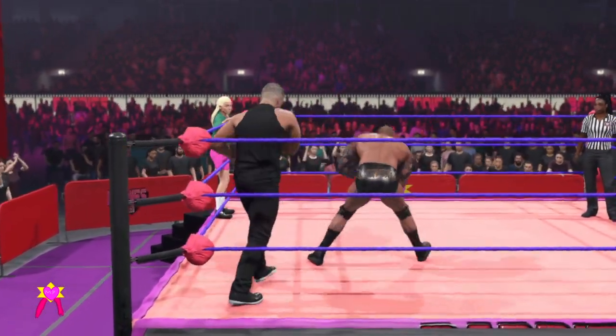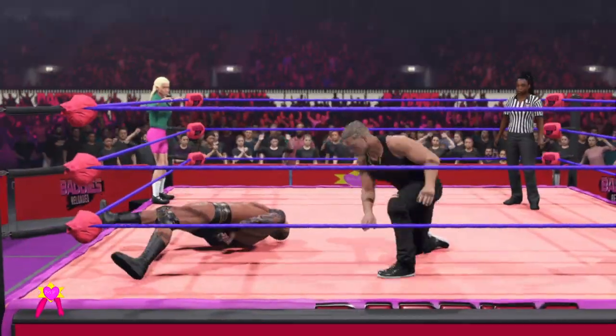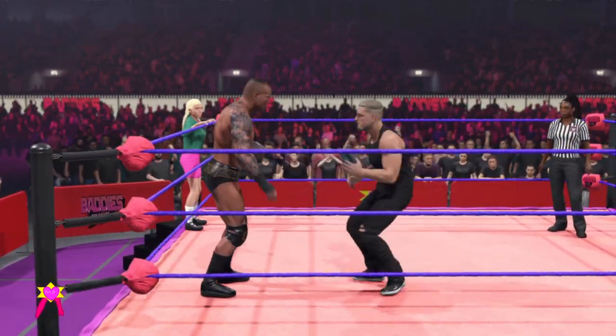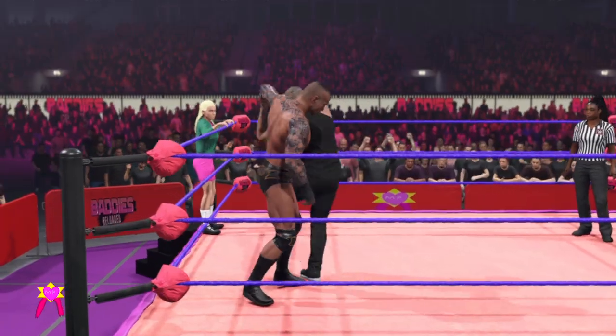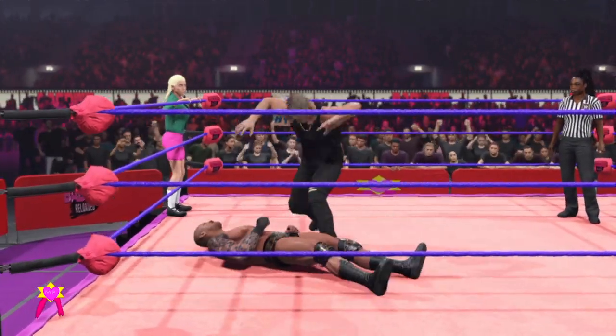He's got him scouted. Look at that — snap suplex. Right to the arm. Set him up for the impressive leg sweep. Nicely done.